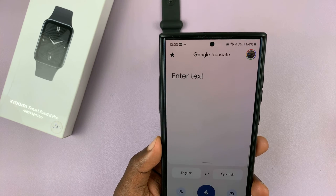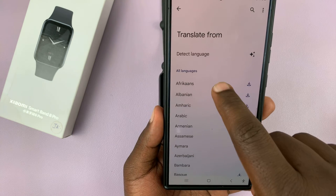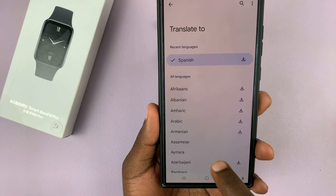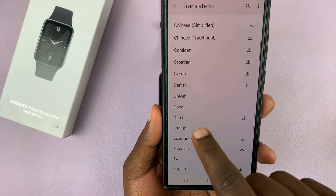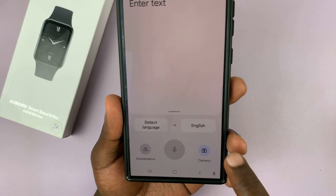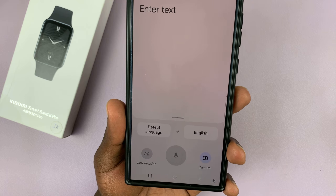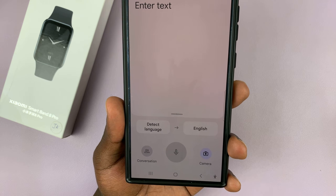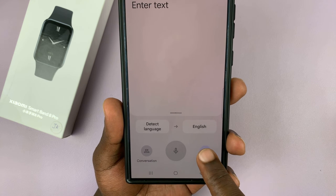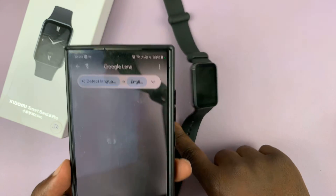Once installed, launch the app. Set it to detect the language automatically and translate to English. Then launch the camera. The first thing we want to do is change the screen timeout period — when you change it, the screen stays on longer so you can navigate much more easily. Give the app permission to open the camera and then we can start translating.